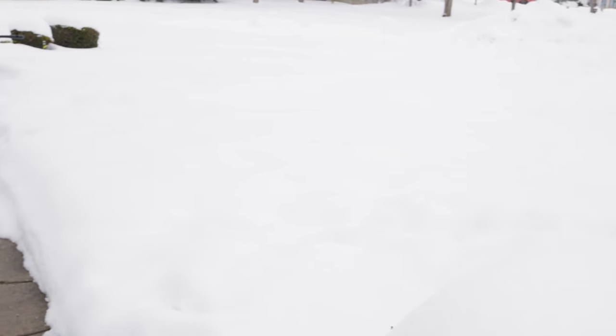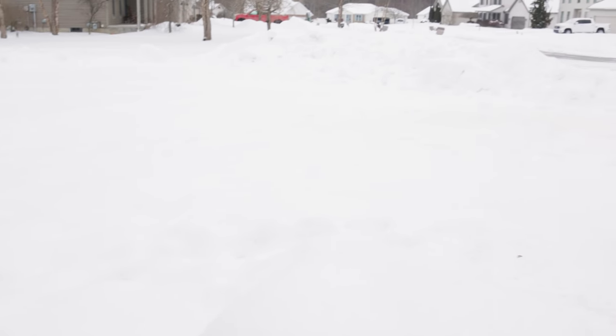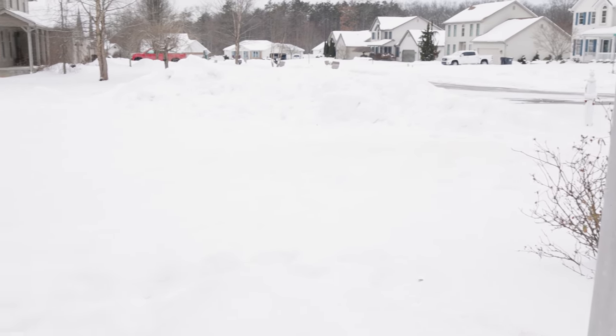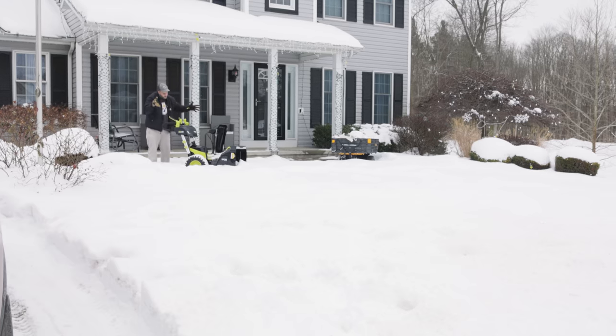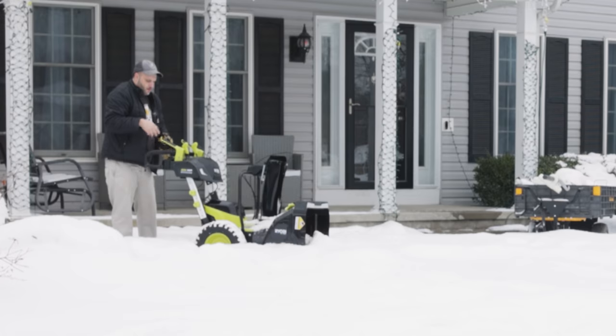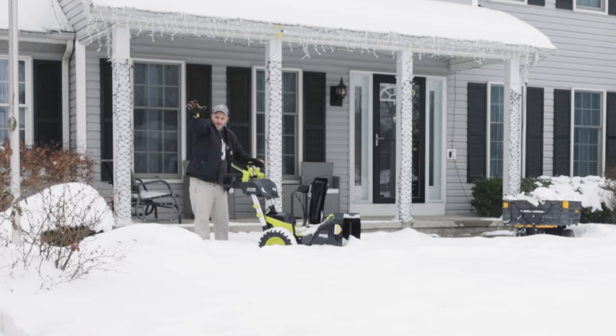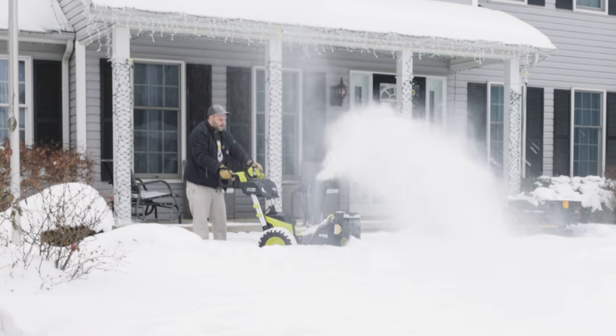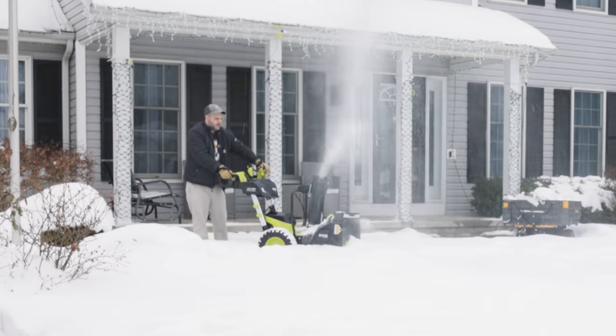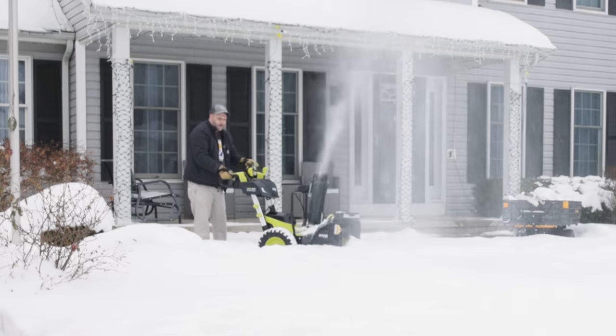I'm going to run it through all this snow and see what it can do and how long the battery lasts. I'll turn the auger all the way up to full speed — you can do that with the lever. That said, I wouldn't run full auger speed all the time. If you only have three inches of snow, you don't need to blow it 25 feet away; put it on medium and you'll save battery power. I'm going to turn on the heated grips because it's very cold outside and hit start.